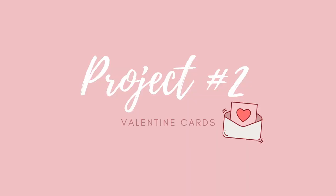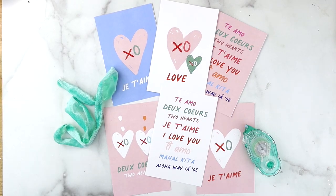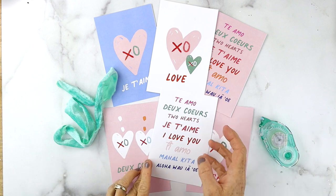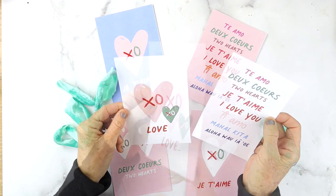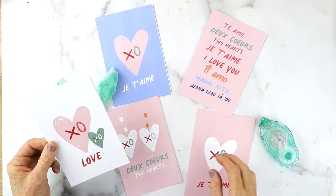Next project: Valentine cards! Again, I have free printables for you guys — just download and cut them out. I'm going to show you how to put them together to make them really unique and very cute.